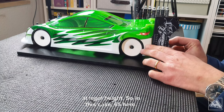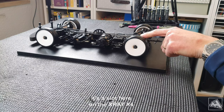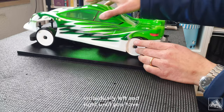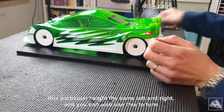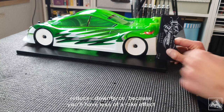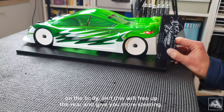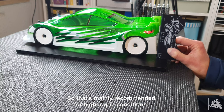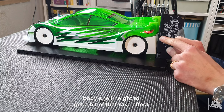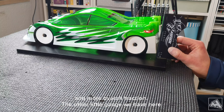So in this case it's at 65 millimeters. You can adjust this by moving these posts up and down, because there's a slot on the X-Ray X4 horizontal body post mounting, so you can easily adjust this individually left and right until you have the same height on both sides. You can also use this to tune the handling — lowering the rear of the body shell reduces downforce because you'll have less of a rake effect, which frees up the rear and gives more steering. That's mainly recommended for higher grip conditions, whereas for lower grip you should aim for a bit higher body shell height to get that rake effect, increasing downforce for more rear grip and overall traction.